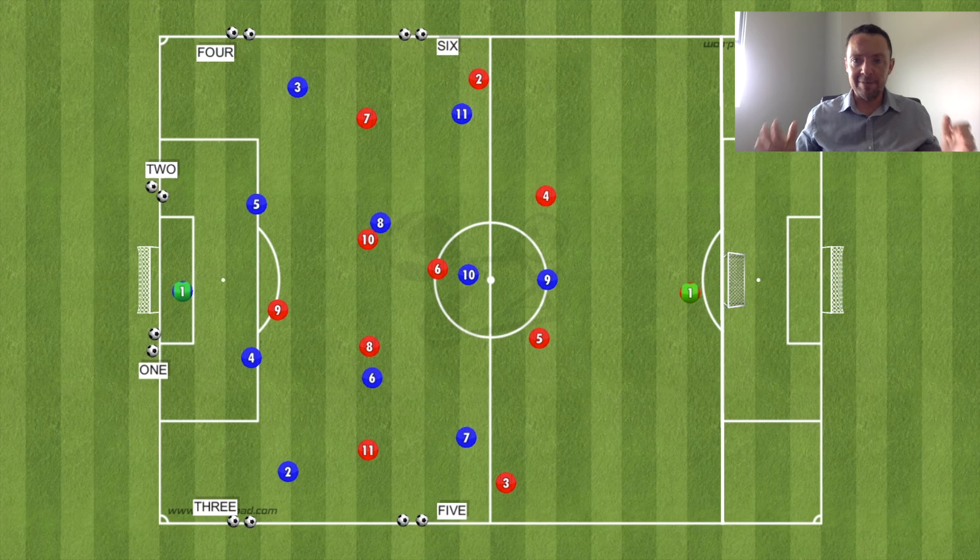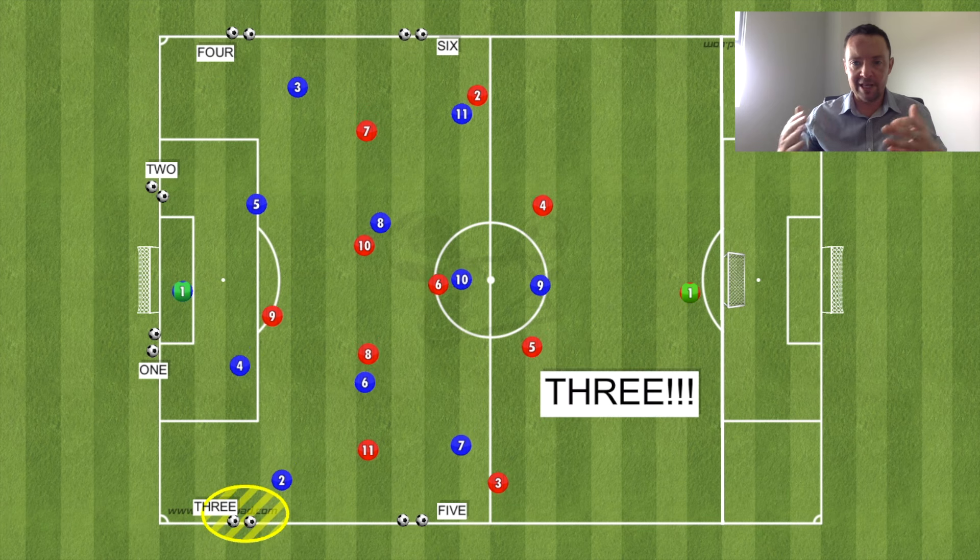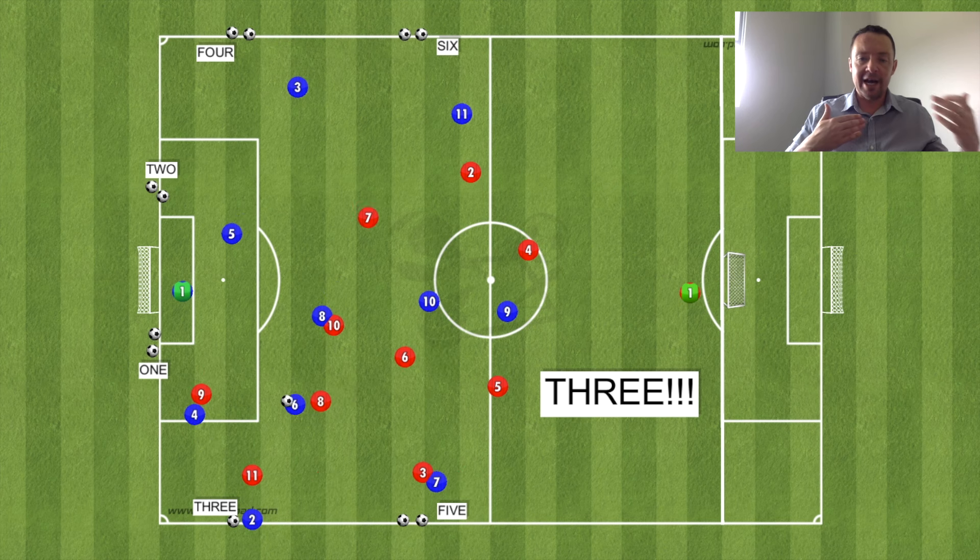In a real 11v11 game the pressing triggers are different at different times and stages. So this third game is a middle ground. You have six starting spots: two behind the goal, one on each side of the goalkeeper for goal kicks, and four located lower down the pitch where there would be throw-ins. Those areas are numbered one through six. The coach calls out a number and the possession team has six seconds to restart, which means the pressing team has six seconds to get organized or reorganized before they play.